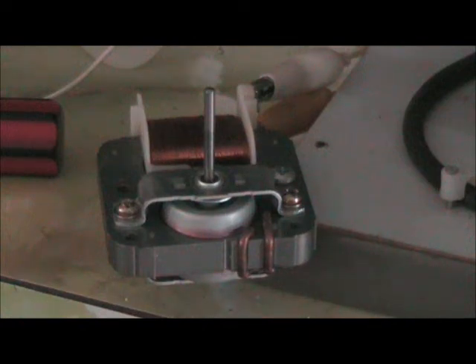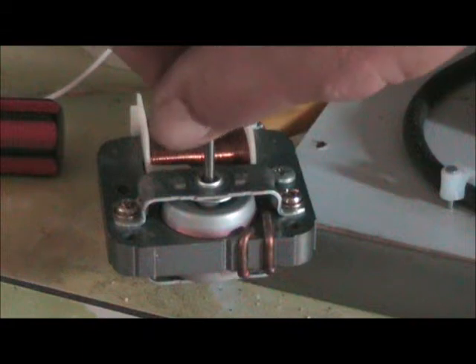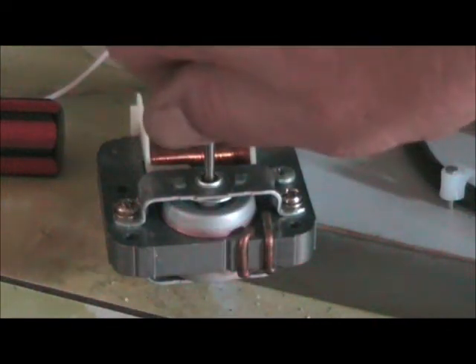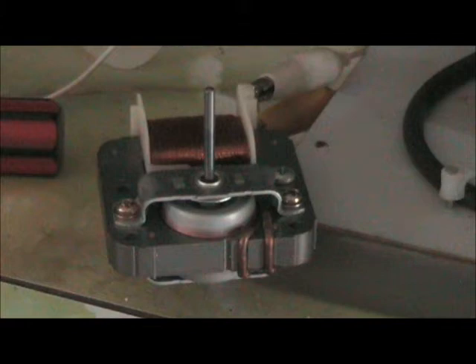Going ahead and picking it up — that's 73 Hz. Going ahead and picking it up. That's 138 Hz. It's using about 1.8 amps at 12 volts. Now at 140 Hz. Now at 160 Hz.